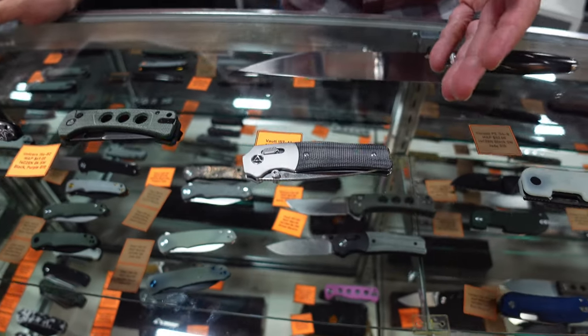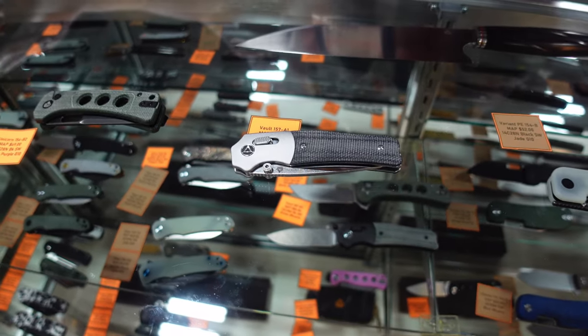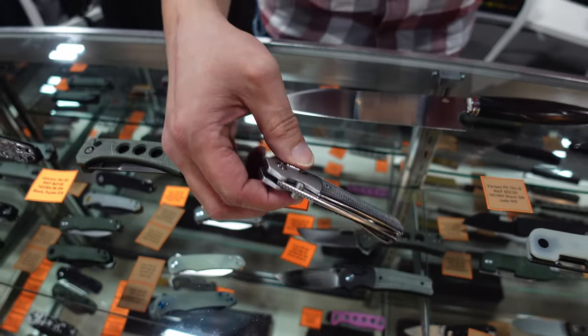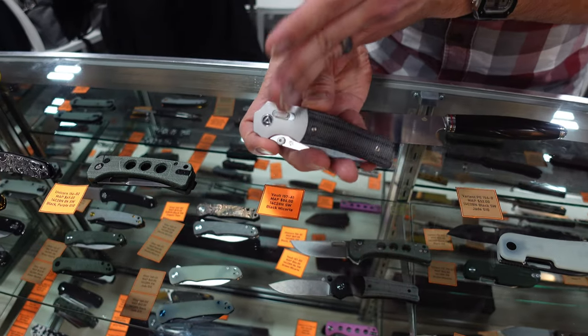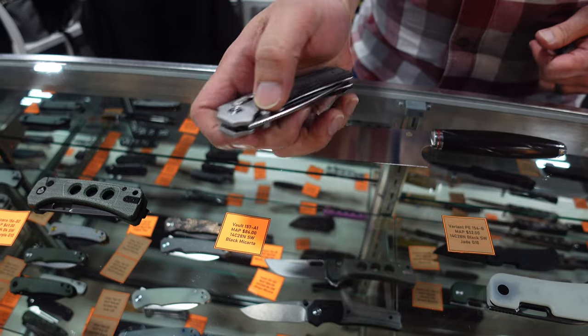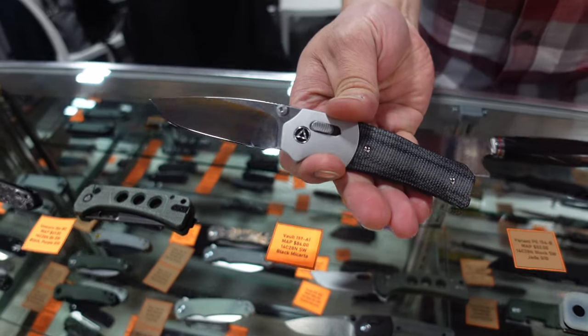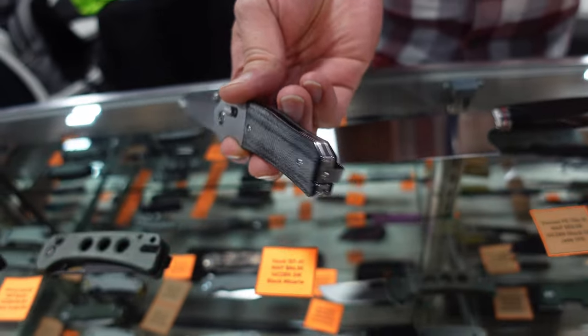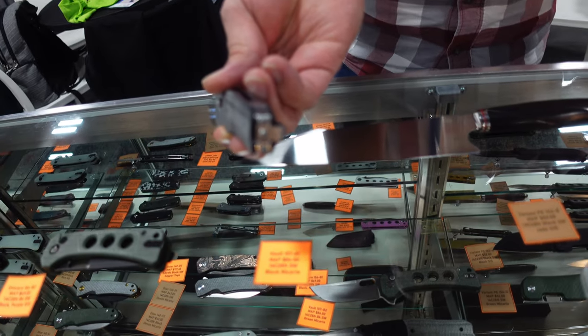The Vault is from Jacob Lundquist — this is called the Glide Lock, so everybody has a crossbar lock and this is the first one for QSP. It's an aluminum bolster, and there are going to be six variants for this model. Pocket clips on the back side make it easy to switch around, and it's a very deep carry as well.